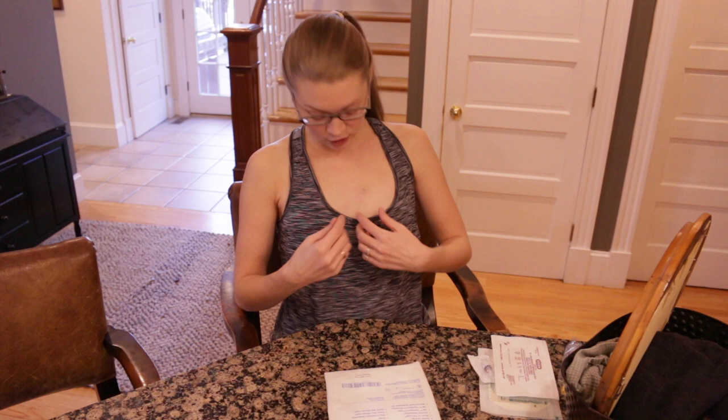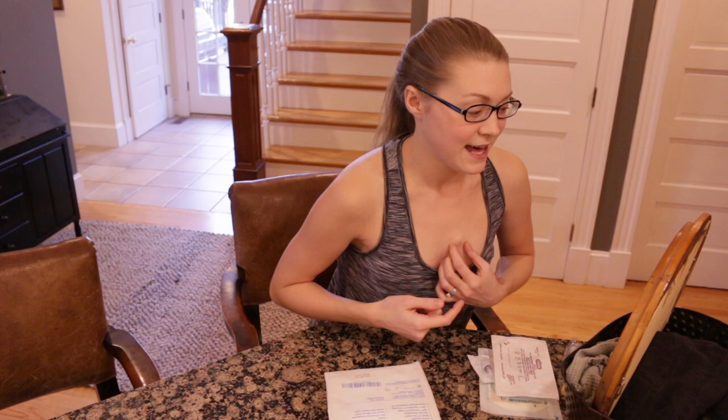You're also going to want to have a mirror close by. Depending on where your port-a-cath is, you might be able to see it well just by looking down. Mine is in kind of an awkward position — when I look down I can't quite see it, so I have to look in a mirror, and I usually have one close by so that I can aim and fire. I've got my 100-unit heparin ready and I've already washed my hands, so we are ready to get started.